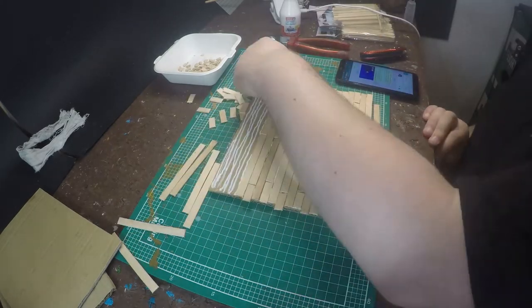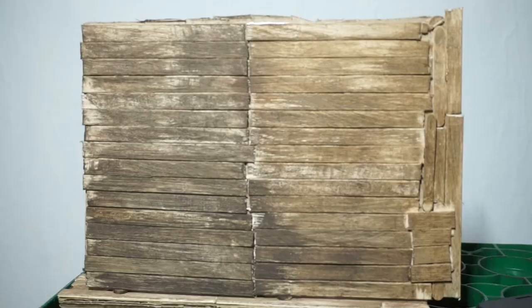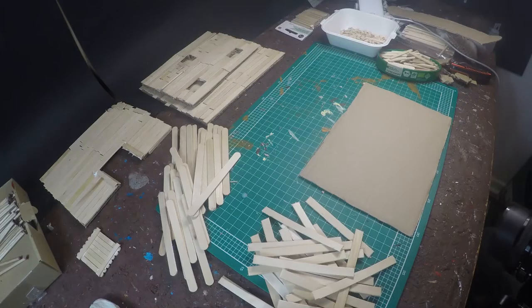After you've covered everything with wood, put it away and take another piece of cardboard. This will be a wall without any windows or openings, so just put glue on it and cover it with wood.